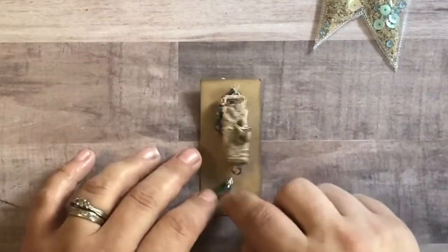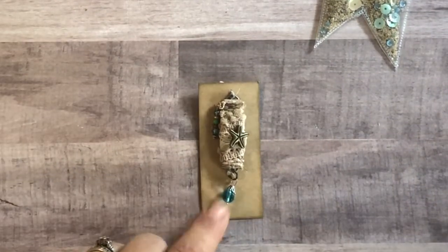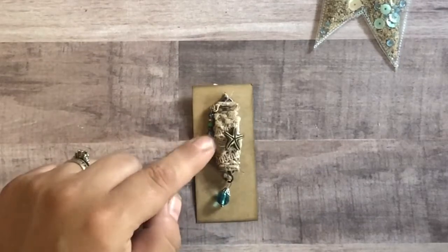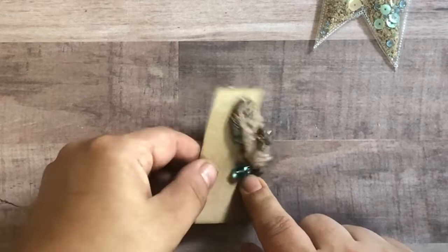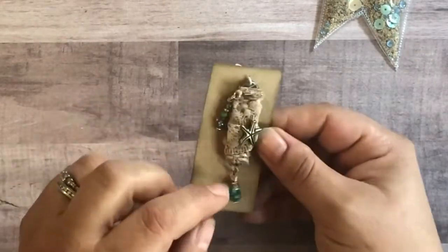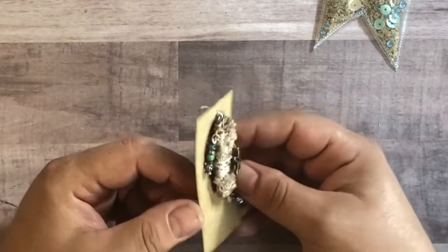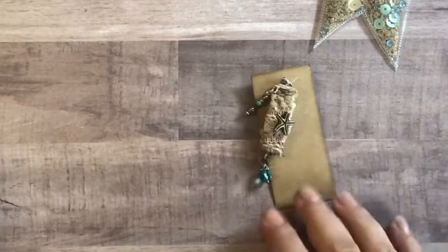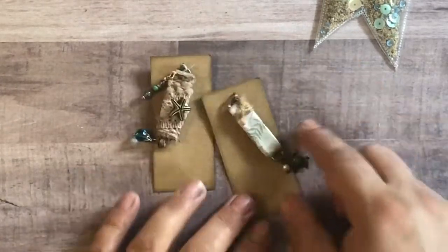This is just a cute little charm embellishment that she created. There's beading at the top and bottom, another starfish metal piece, and it looks like she just wrapped this post with some fiber. Really cute! I love how this turned out. I struggle at making charms too, so thank you. I will definitely be using these.